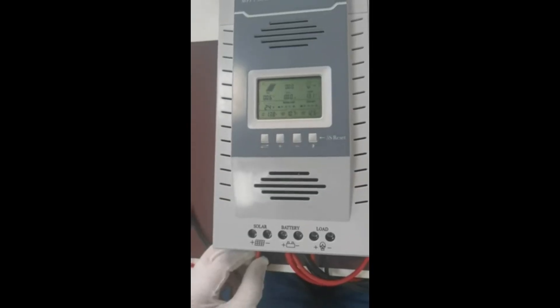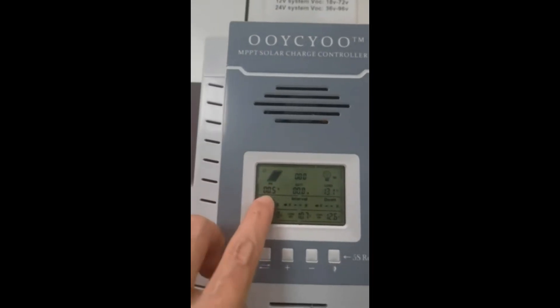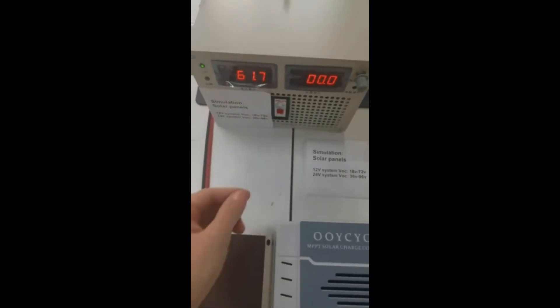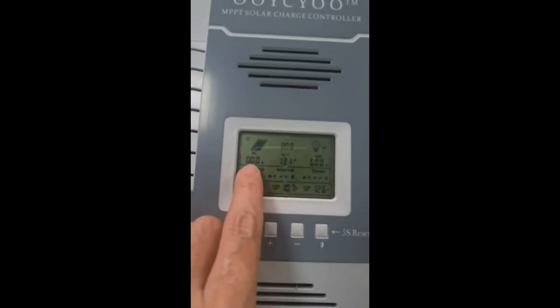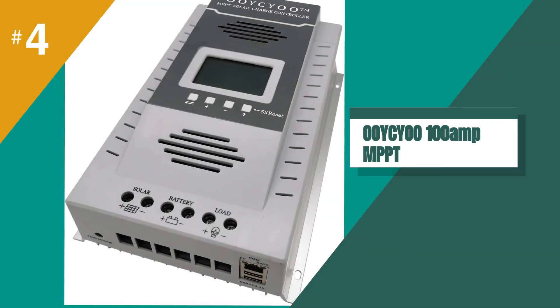However, we did have some trouble understanding the instructions, and it took us a while to figure out how to set up the controller properly. Overall, we would recommend the OOYCYOO to anyone looking for a reliable and efficient solar charge controller. While there are some minor issues with the product, its performance and features make it a great option for most installations.